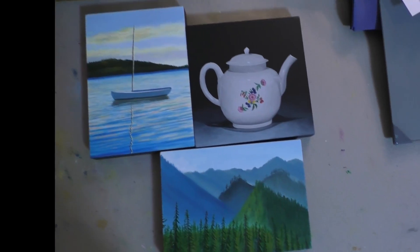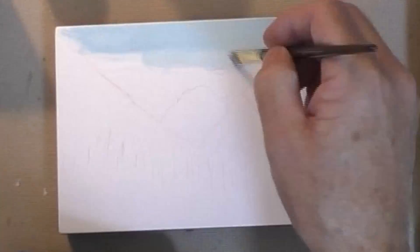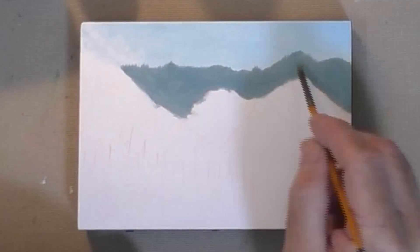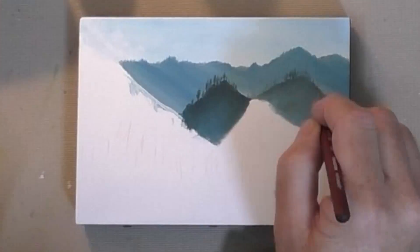Hello my friends and welcome to Week 5, the last week in the 30 paintings in 30 days challenge. This time-lapse review is of the last three things that I did for the 30 paintings.